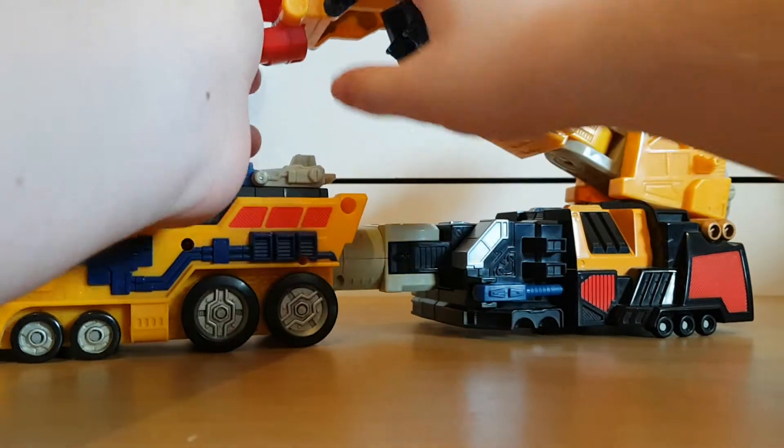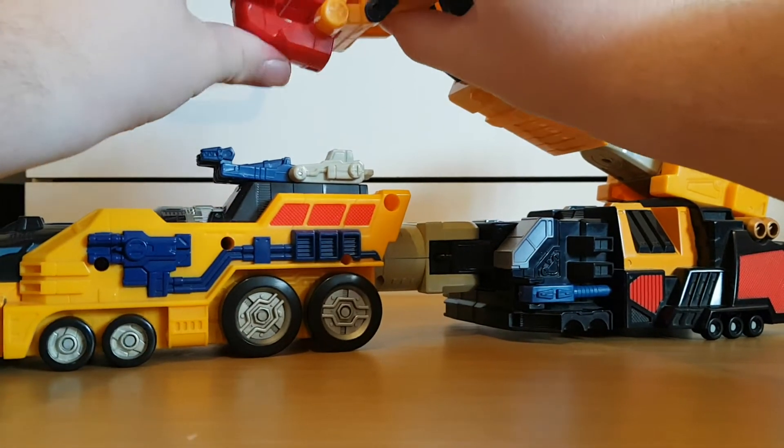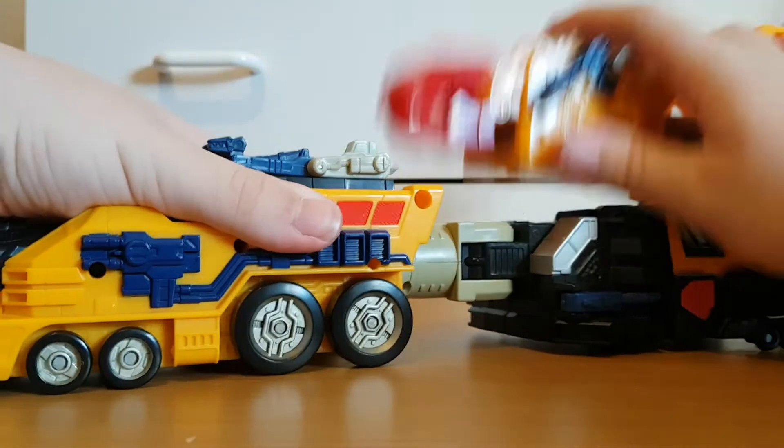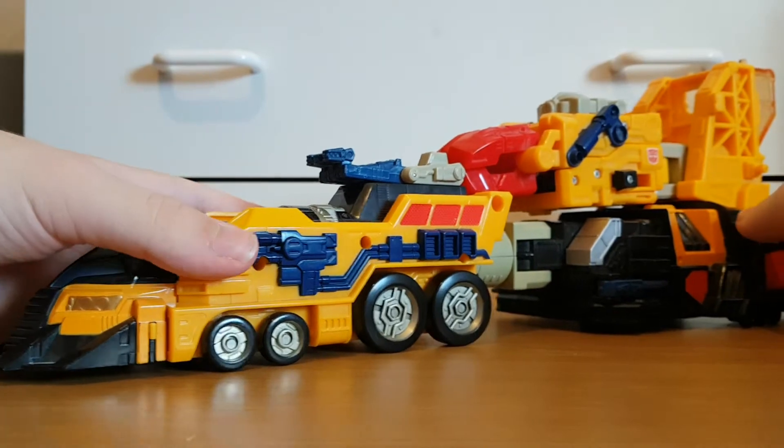The claw can open, so if he wants to like grab a Decepticon minicon and kill him, he can. That's pretty much it for this vehicle.